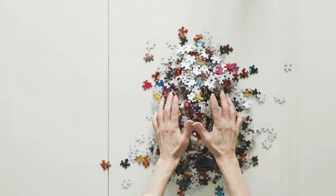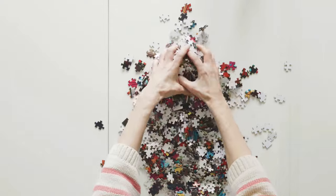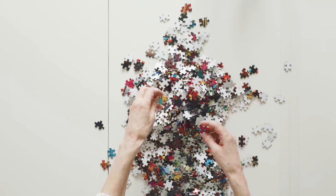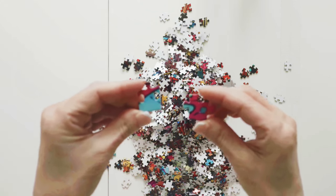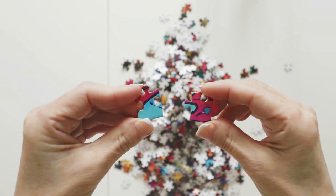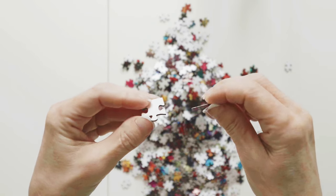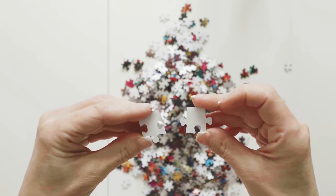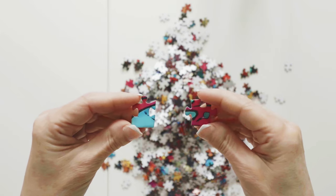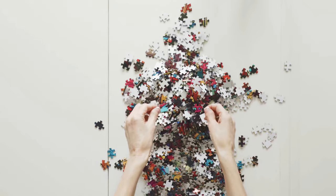I prefer thick puzzle pieces, but I also like thinner puzzle pieces as long as the quality is there. These puzzle pieces are not super thick, but they are not too thin either, and measure 1.82 millimeters in thickness. The pieces are smooth with a glossy finish and feel really nice to the touch. The back of the pieces is white paper. The puzzle image is well glued to the cardboard and is super vibrant. These puzzle pieces are excellent quality.